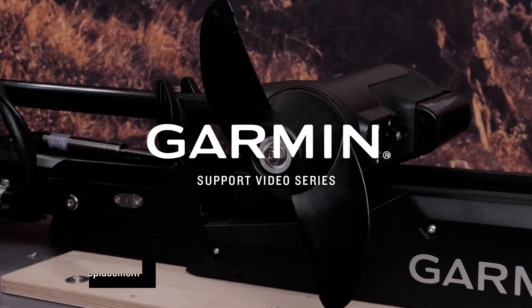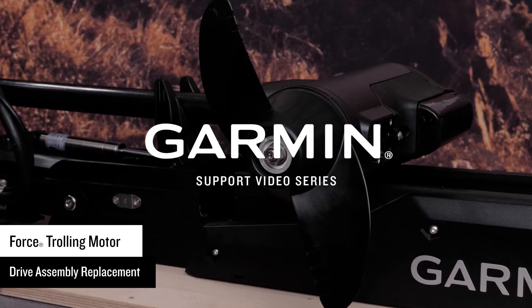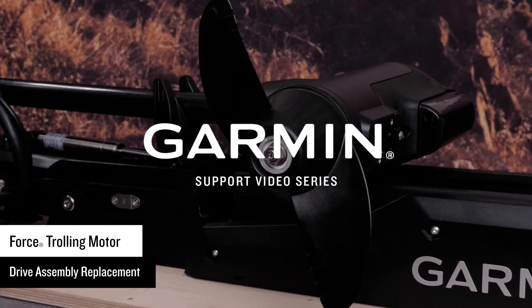Today we will show you how to disassemble your Force trolling motor assembly for exchange and how to reassemble the new trolling motor. We recommend two people for this process.